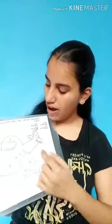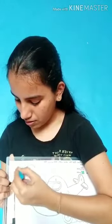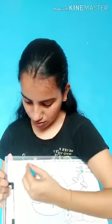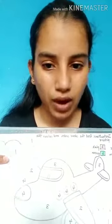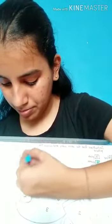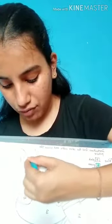Now wherever you see one, you will colour it blue. I am taking my crayon and colouring it blue. Colour it slowly and do not colour outside the border. We have to colour everything which has one on it with blue colour. This has one so I am colouring it blue. We are colouring it blue because we are following the colour code.